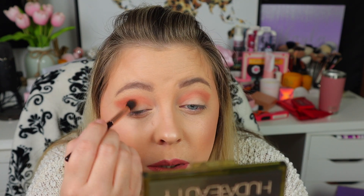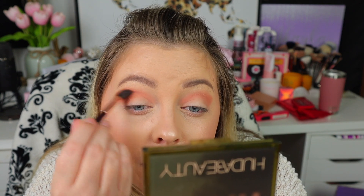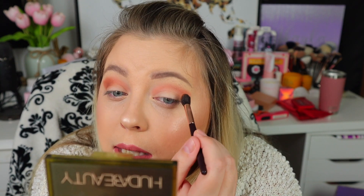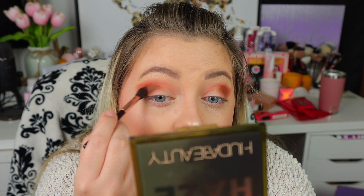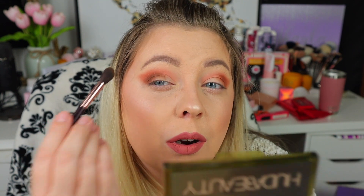It looks really, really gorgeous. I really like these khaki colors — the green and stuff like that. This little mini Charlotte Tilbury brush is actually working quite nicely. Now I'm going to take the khaki green shade and apply it just under that and in the crease to get that color in there, and then I'm going to apply it more on the lid.